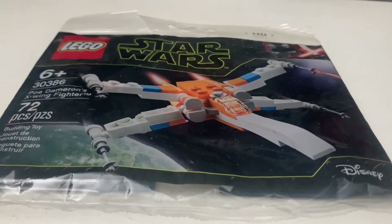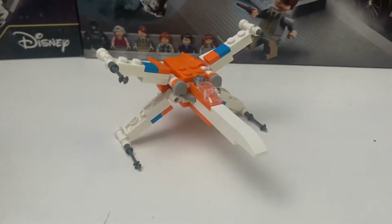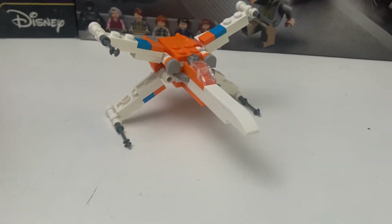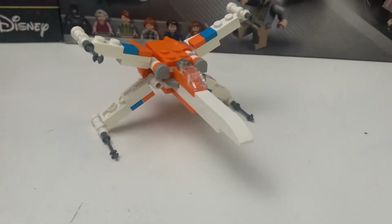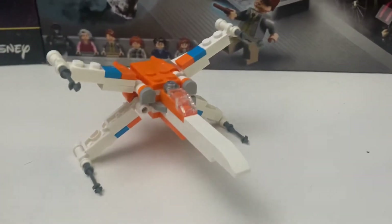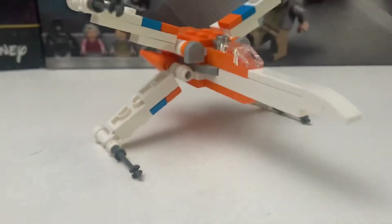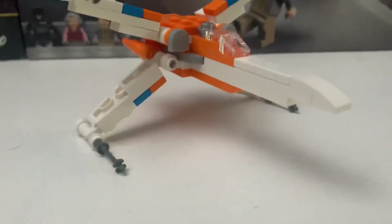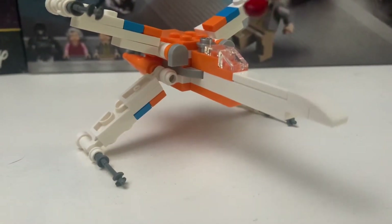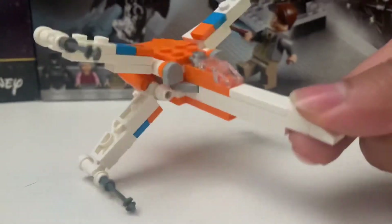Here is the Poe Dameron's X-Wing polybag. It's all right for five dollars. Let's go over the X-Wing real quick. You can see it has a similar piece to the 9-1 X-Wing right here, which is fairly strong — you can even pick it up from right here.